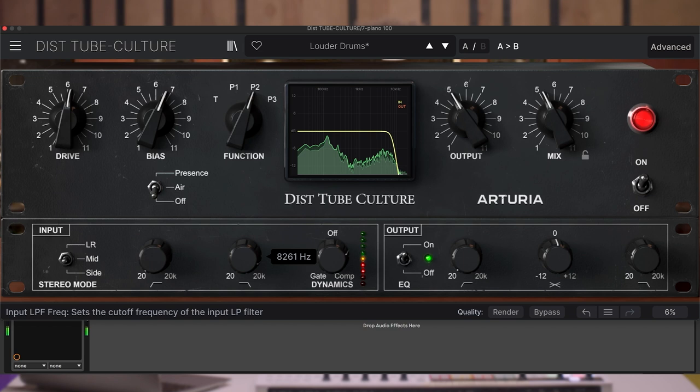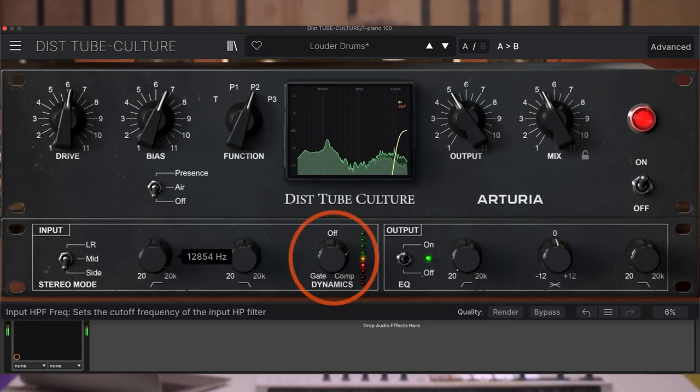Next up, there is the high-pass and low-pass filter that allows you to sculpt out the frequencies that you don't want to distort, as well as the dynamic section, which offers gate and comp mode that lets you focus on the distortion based on threshold.